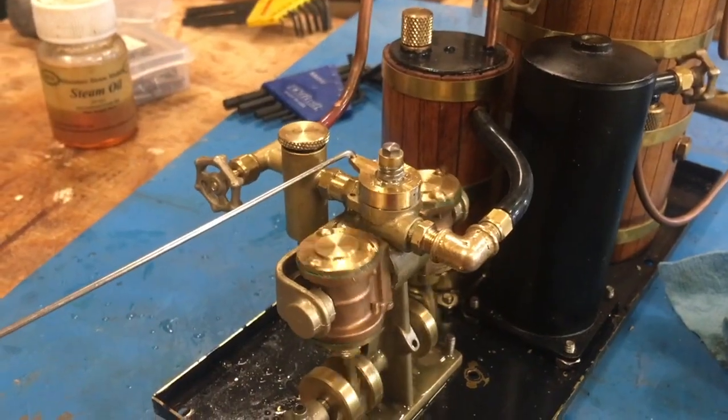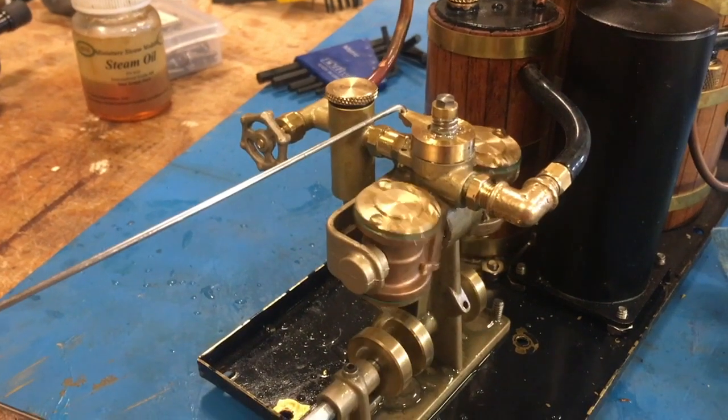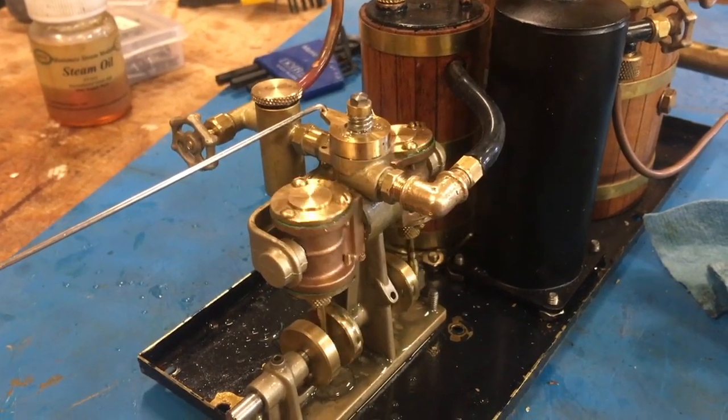Here's the Clyde finishing off the pressure. Now it's about 5 PSI. The flame is out and it's just working off the head of steam. And look at this thing — it's so cute.